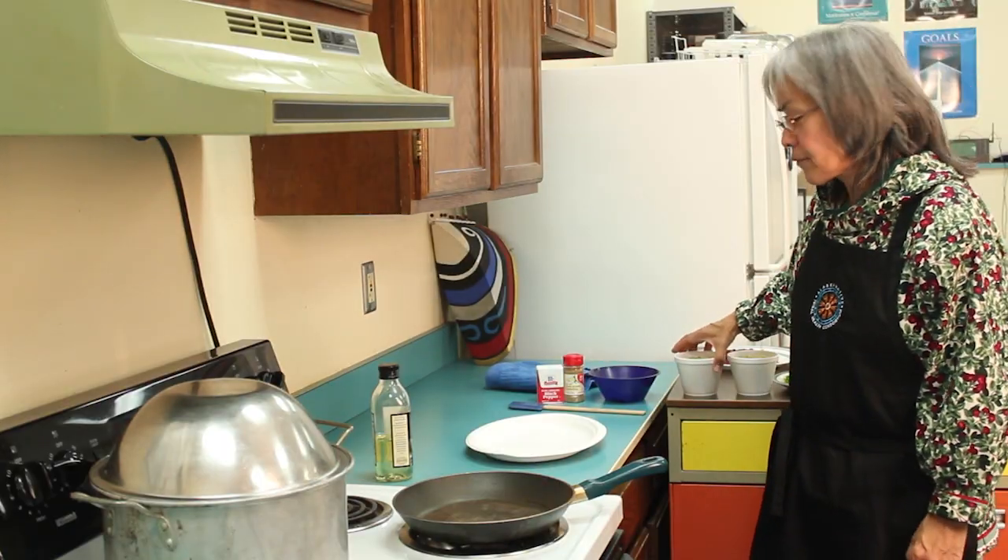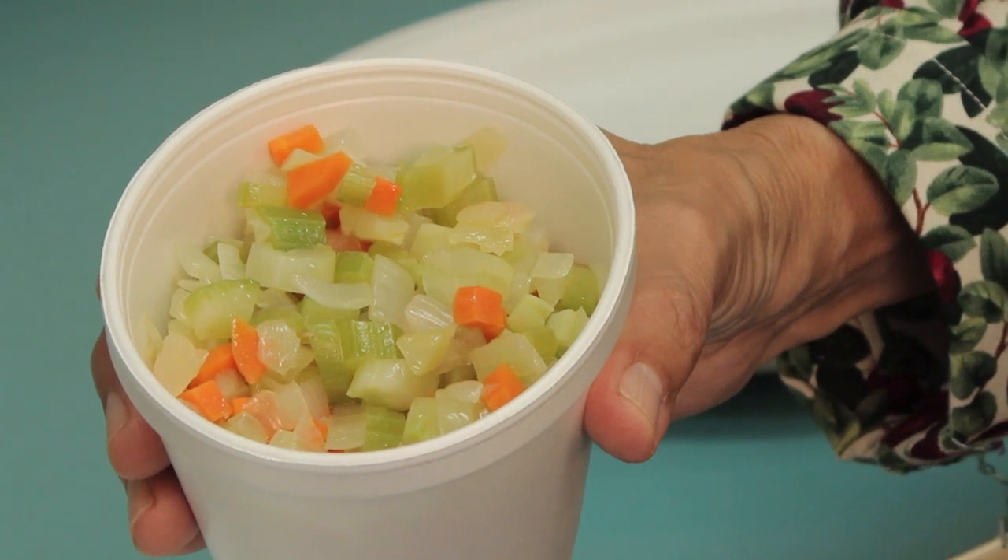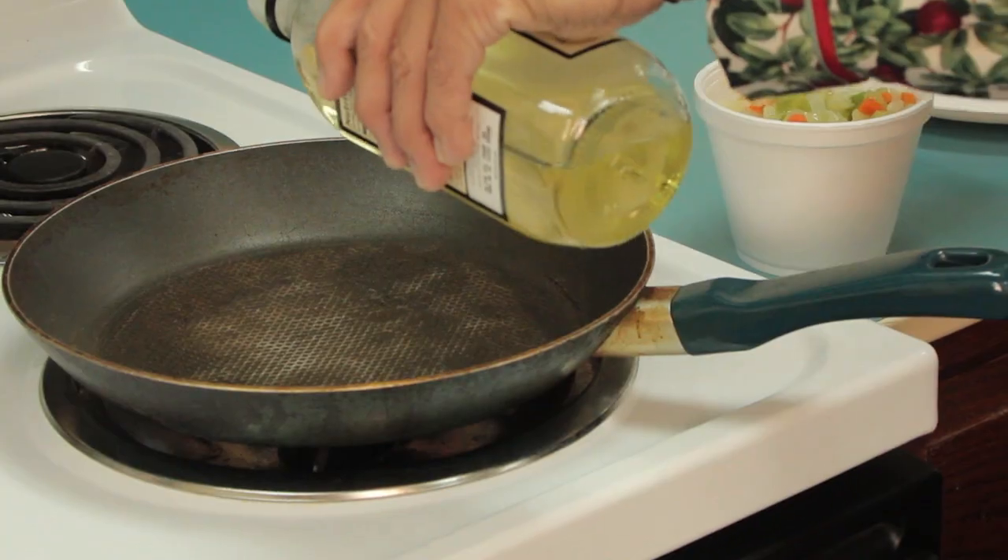Hi, I'm Flora. Today we are serving quinoa pilaf with puffin. We have some vegetables that I'm going to start sautéing. It's a pretty quick dish.